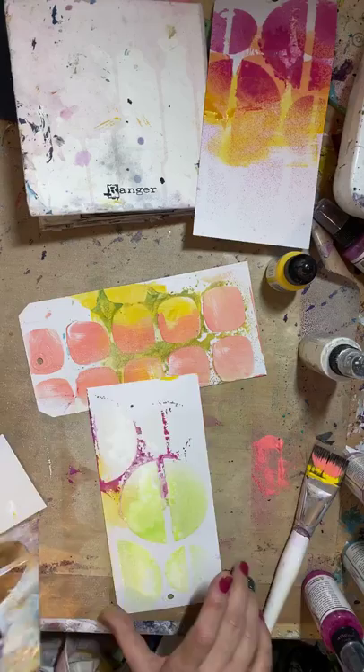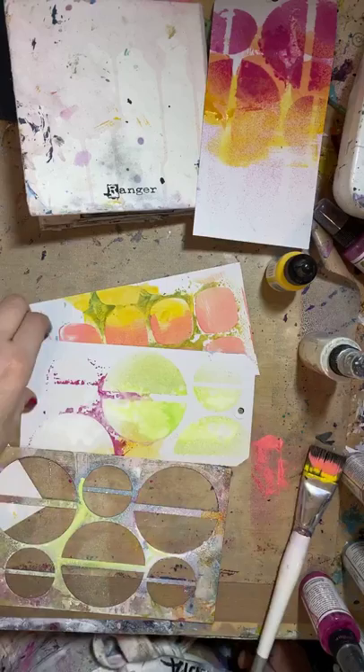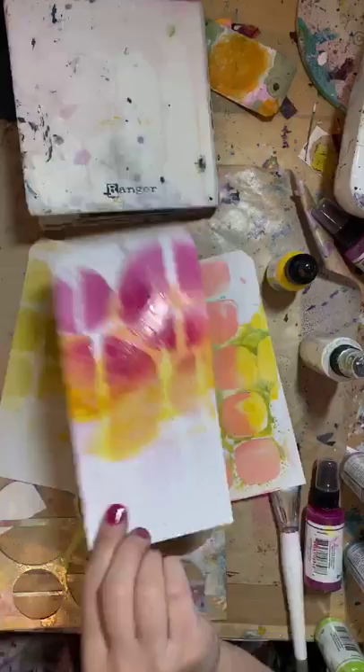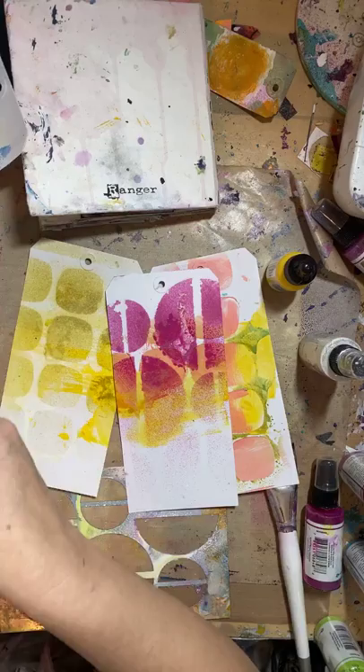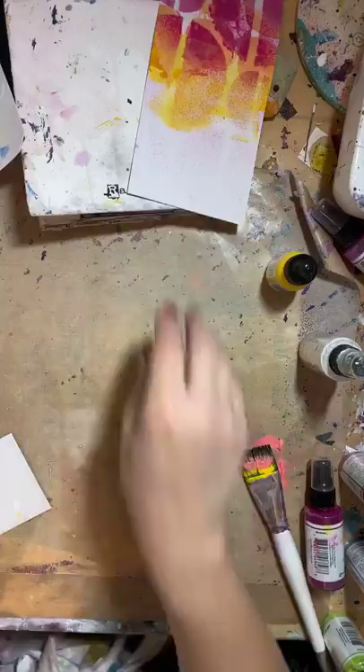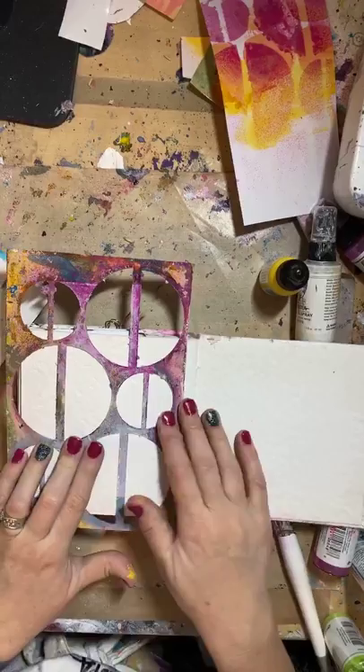Oh, that turned out cool - this is another reason why I don't clean my stencils. If you don't clean them, good things happen! Okay, here are the tags I've done so far. Now I'm going to throw those aside. If you really hate it, gesso over it - I just have a million ways to fix things. Everything is fixable - if you just reduce the size of it and cut it down, it's much easier.